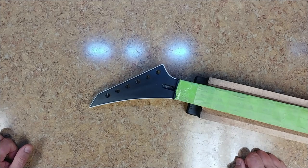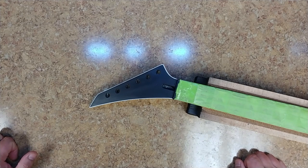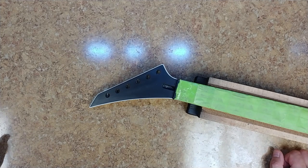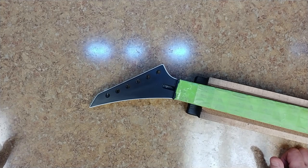Hey everybody, what's going on? Hope everyone's doing well out there, hope everyone had a great weekend. I started doing a little bit of guitar work again over the weekend, a little bit on the Epiphone — the green one that I've got. So right now there's a little bit of an update for Weedy Guitar Studios.